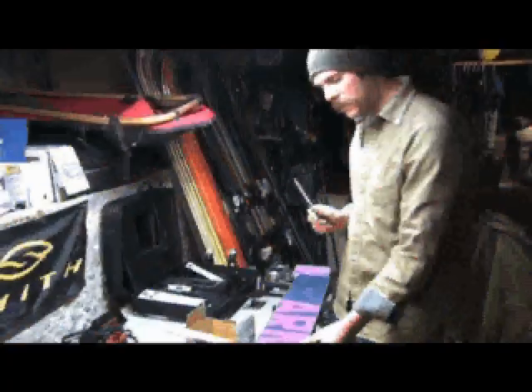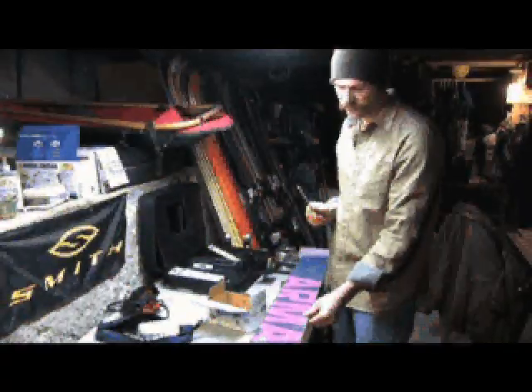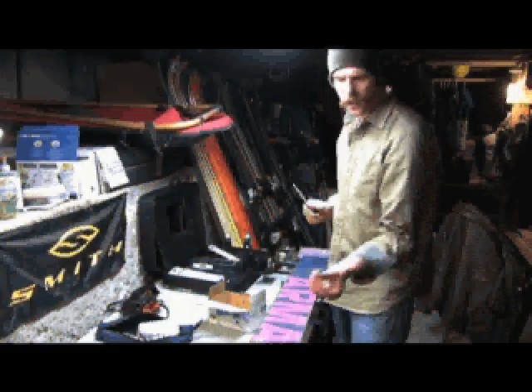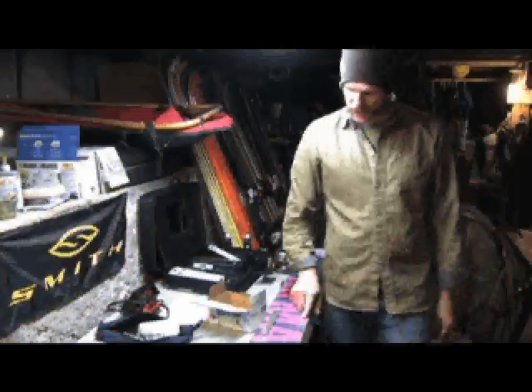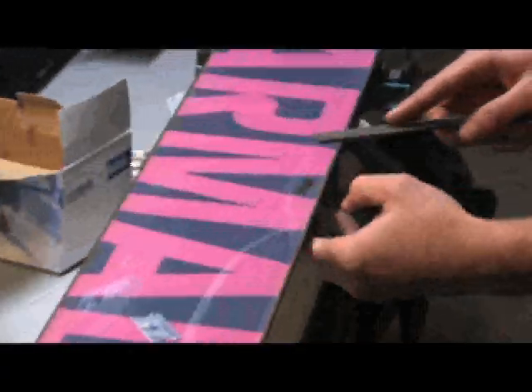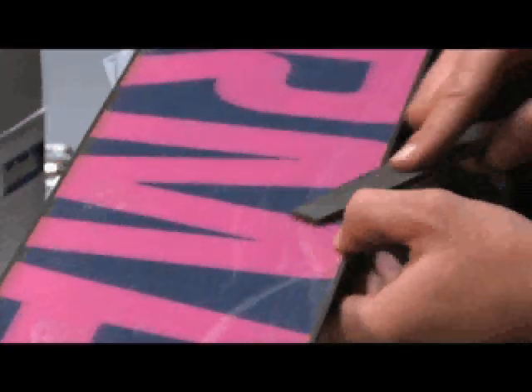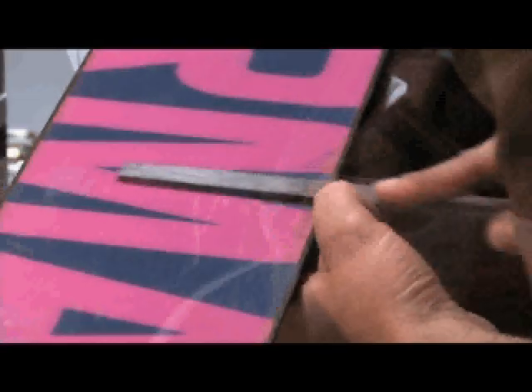We'll let that harden up for a little bit. Now to bring down this P-TEX, we're going to use a file to start out with and then get a little more fine-tuned with the razor. The idea you're shooting for is to make it flush with the rest of your base. So spend some time on it, bring it down, and get it flush with the base.